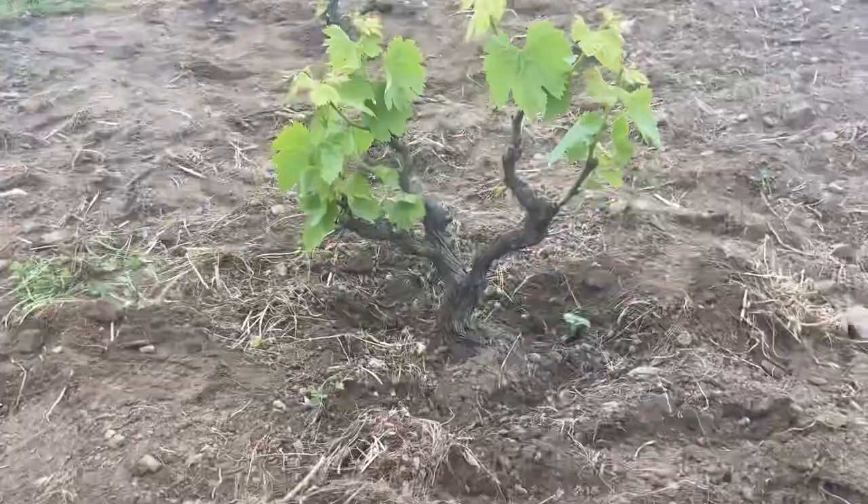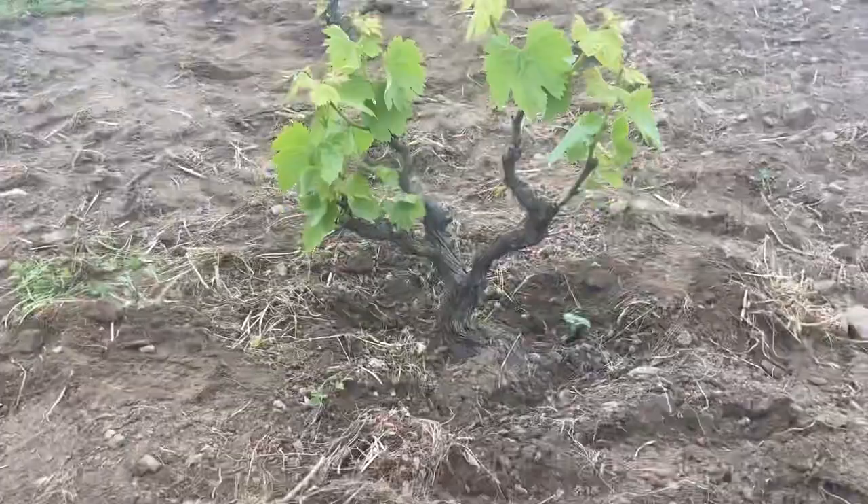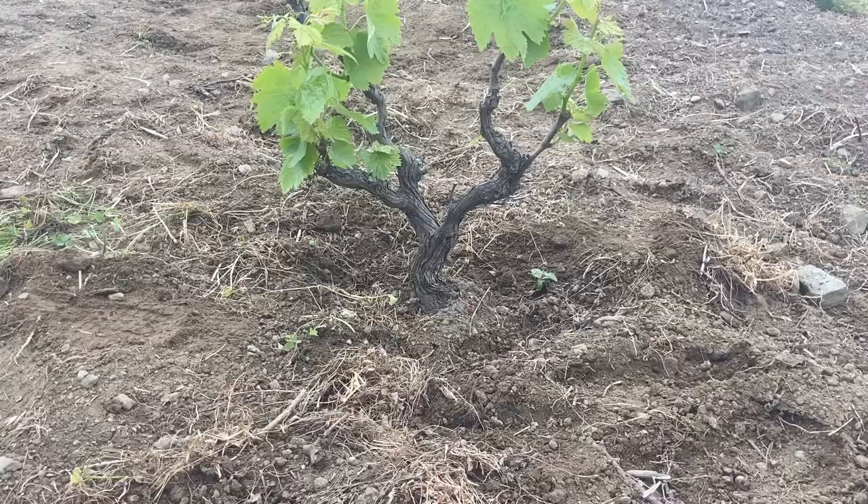The first thing I'm going to do is flatten out the area surrounding this plant. Right now it's just soft soil but it's a little hilly, and I'm going to use the shovel to do that. It just makes it easier to apply the black plastic mulch.